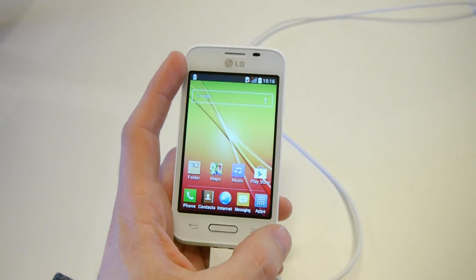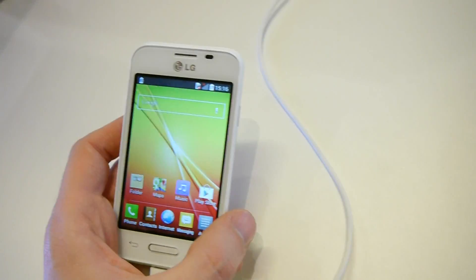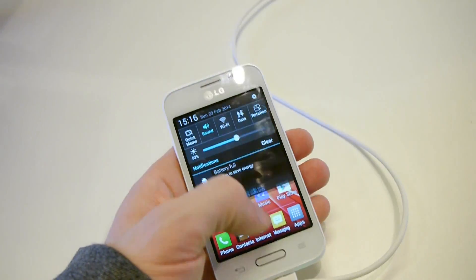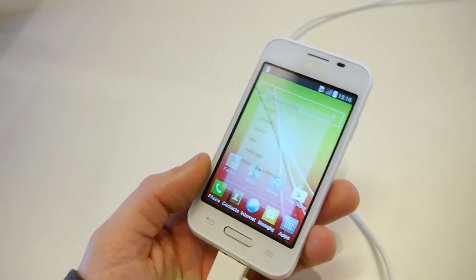Interestingly, the screen size on this device is just 3.5 inches and the resolution is HVGA — 320 by 480 pixels — which is exactly what the original iPhone had. So that was just a quick blast from the past there.